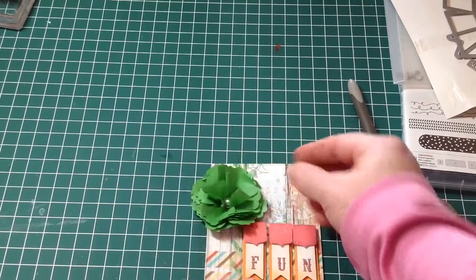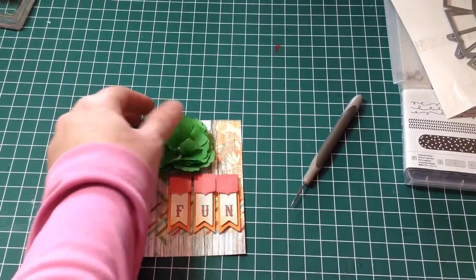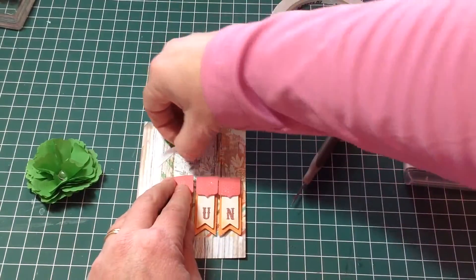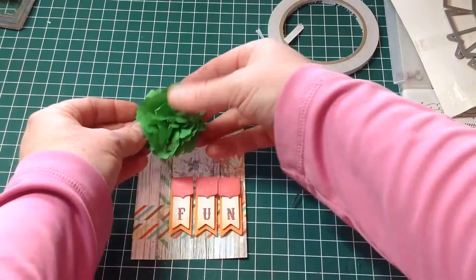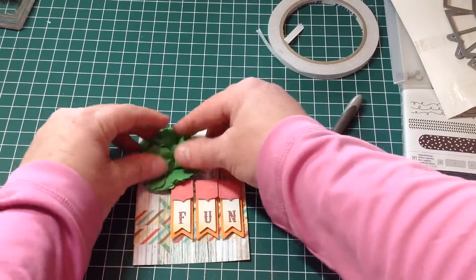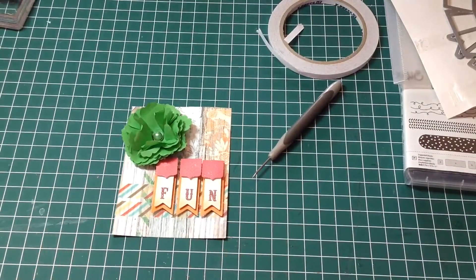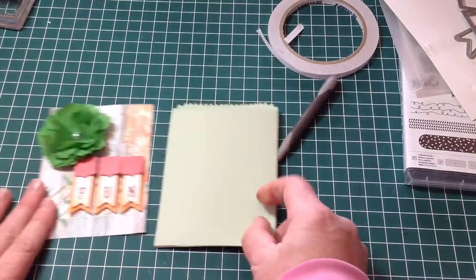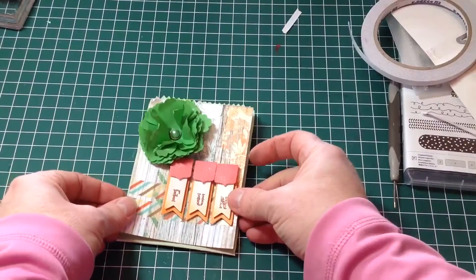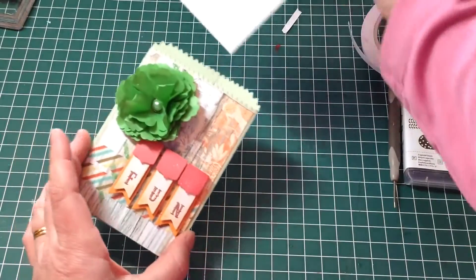That flower is going to be attached here at the top. I'm just going to use some double sided tape to hold the flower on the top there. I'm just going to open it up a little because I still want to be able to see the brad inside. So there's the cover — putting this onto the front, and then I have my journal card tucked in.